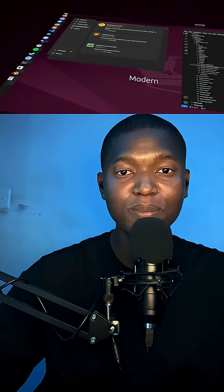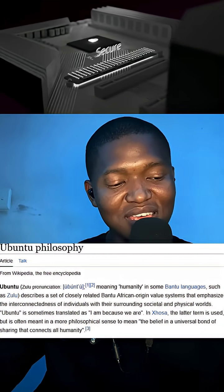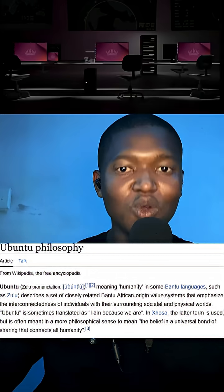Fun fact — Linux Ubuntu actually takes its name from an African traditional concept called Ubuntu. That's how it's actually pronounced. And what Ubuntu means is 'I am because we are.'